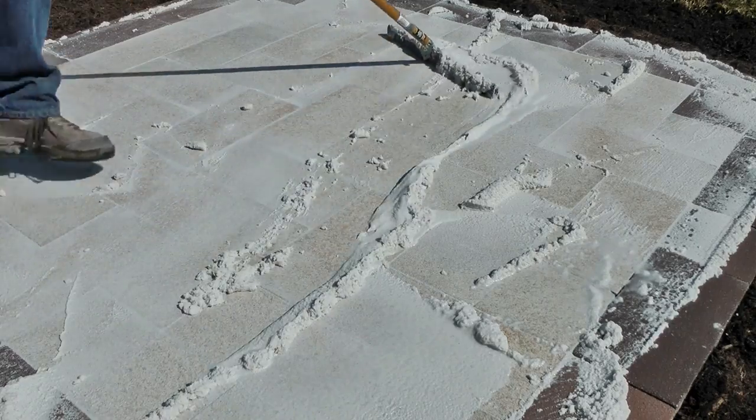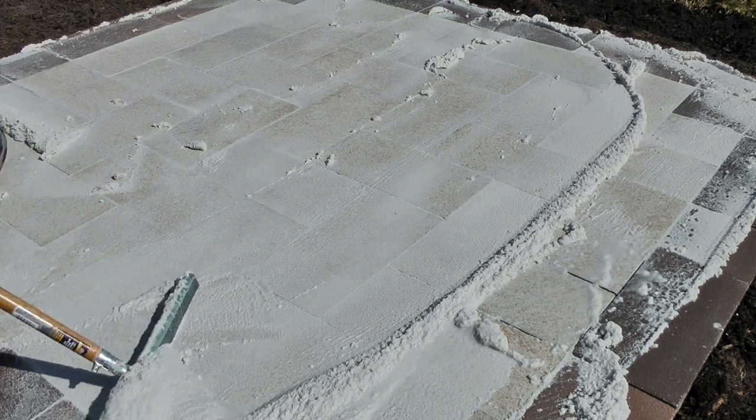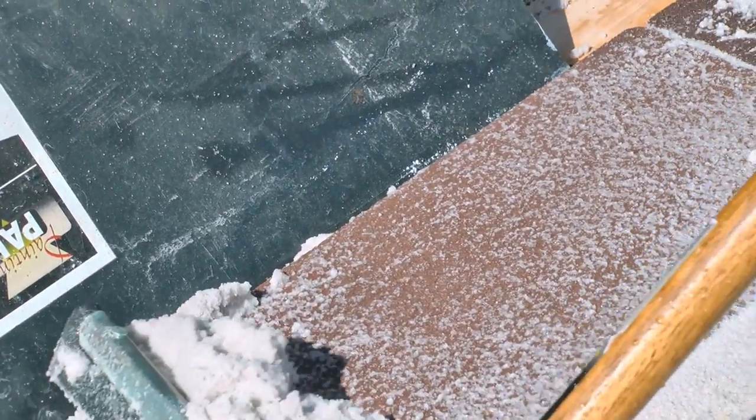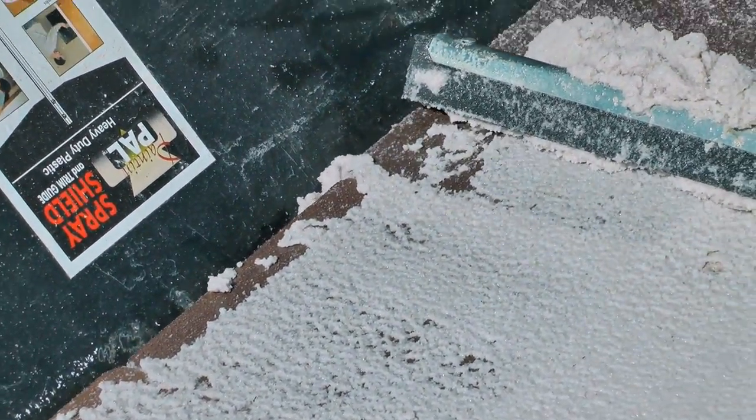Warning. Do not allow any Drain Plus material to come in contact with any other surfaces such as planters, curbs, walls, and concrete pool decks. Carefully tape off areas that you wish to avoid, or have someone move a barrier along as you apply the mixture.